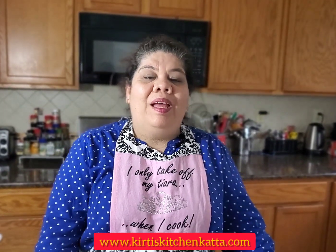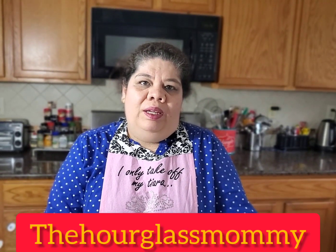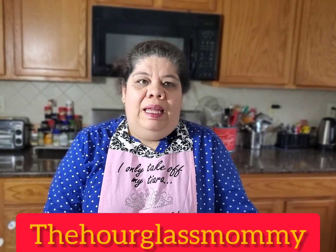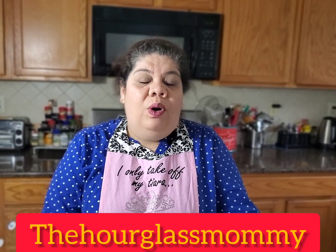Welcome to Kirti's Kitchen Katta. How are you doing today? I really hope you all are doing well during this pandemic. Today we are doing this video for a very beautiful mom, a dear friend Mansi Ganpule, and she has a blog named The Hourglass Mommy. It's on Facebook — you can go search for it and I'm going to put the link below. Today we are going to make very, very simple Maharashtrian chivda — poha cha chivda. Let's go!